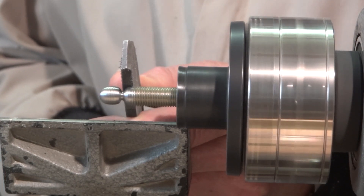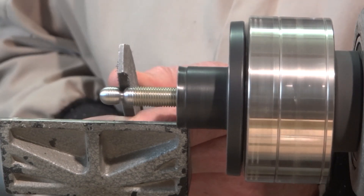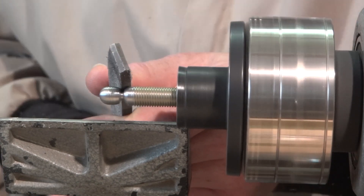Now I'm filing to form the neck, which is what I'll call the area between the ball and the threads.